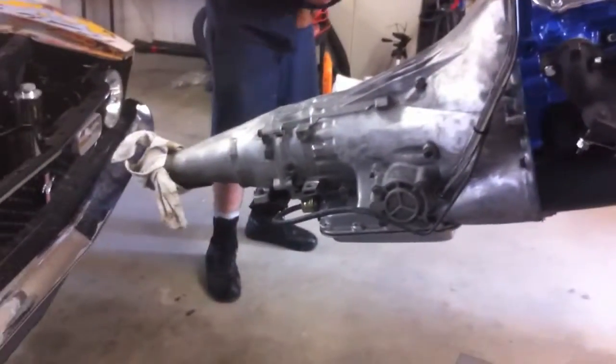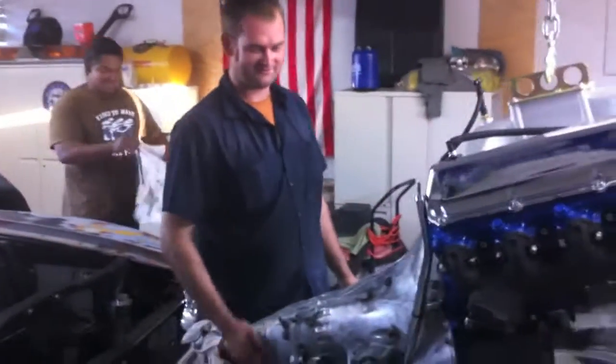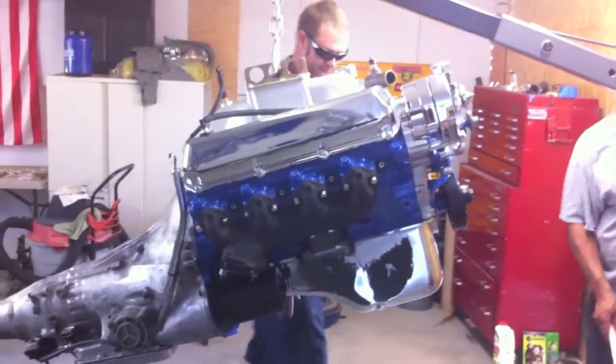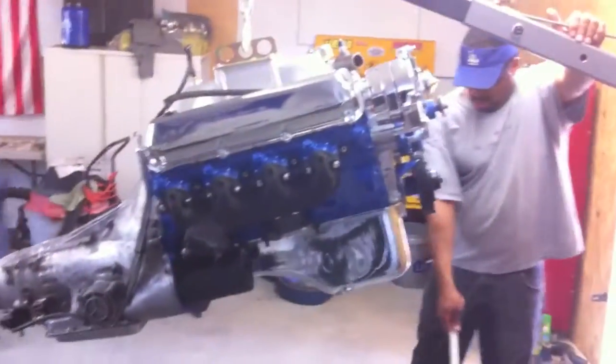Justin's a transmission guy, so we're gonna take the transmission out so he can go through it. We're gonna wait and put the seals on — they keep accusing me of teasing them, but we're gonna do it right. We're gonna sit her down on a tire and let her dangle, and in two days we'll put the seals on. This car is not gonna move until we get the engine back in and get it running. Minor delay, but it's gonna happen — we are so close.